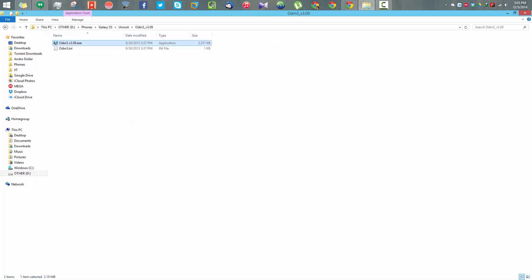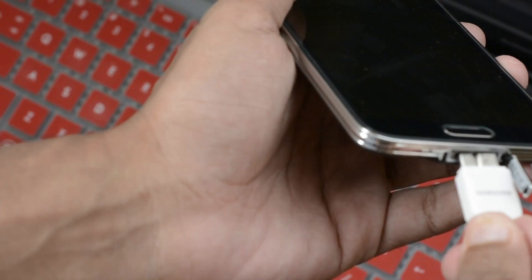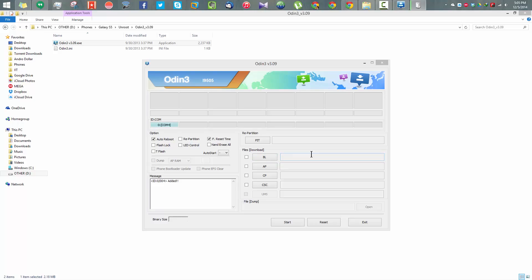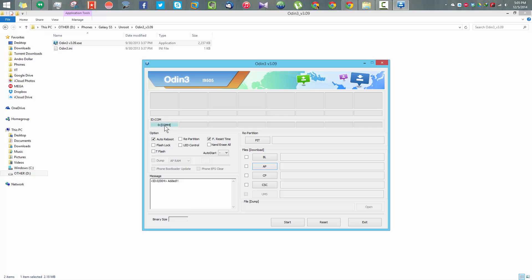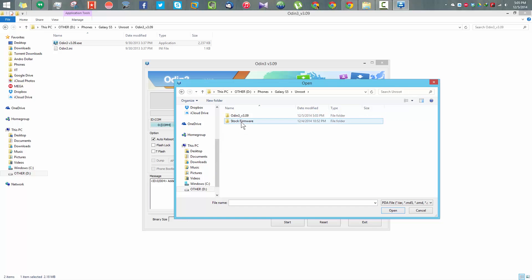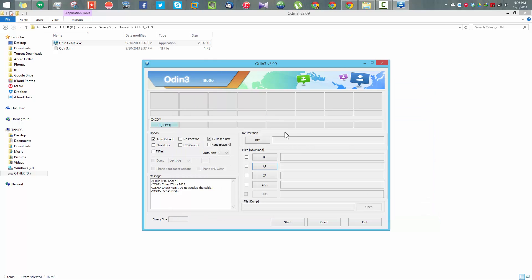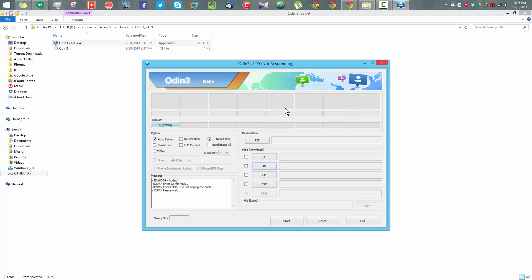Go back to the PC and open Odin as administrator — right-click and run as administrator. Once Odin is open, plug your device into the PC using either a USB 3 or USB 2 cable. Once you plug your device in, the COM tab will turn blue, which means the driver has been detected. Now navigate to where you downloaded and extracted the file, and select the TAR.MD5 file. Once you select it, give it a few seconds — it might say 'not responding' but don't worry, just give it a few seconds to load the file.